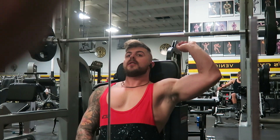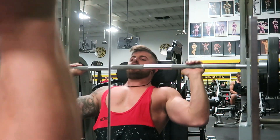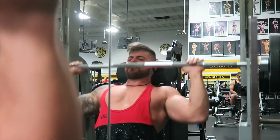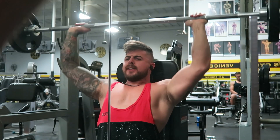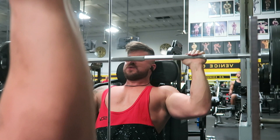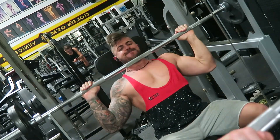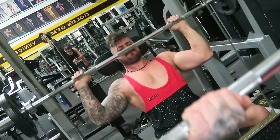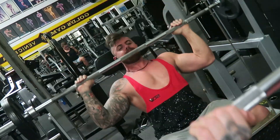Second exercise: barbell press. I love this exercise — I feel it a lot in my shoulders. Same thing: trying to pause a little bit at the bottom and then explode. The movement always has to be controlled — the weights don't have to control you, you have to control the weights.